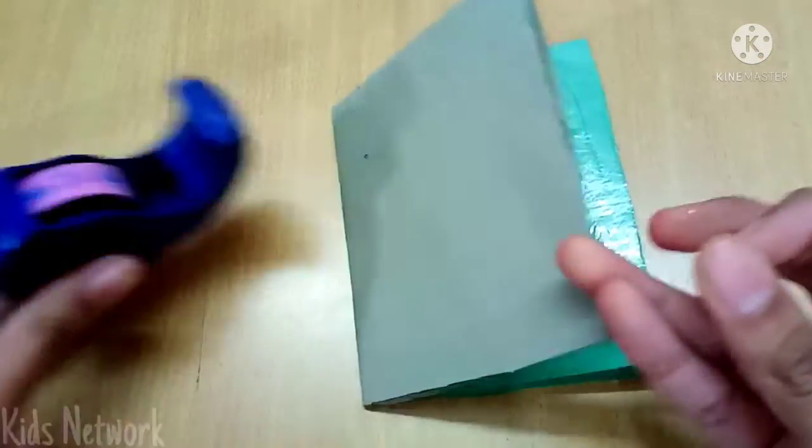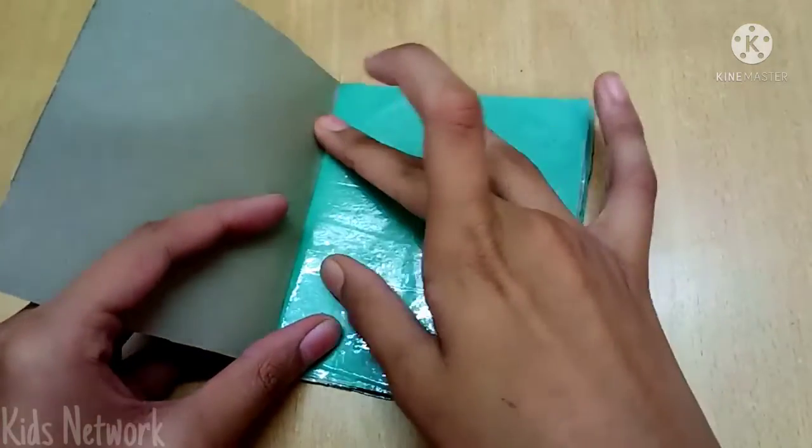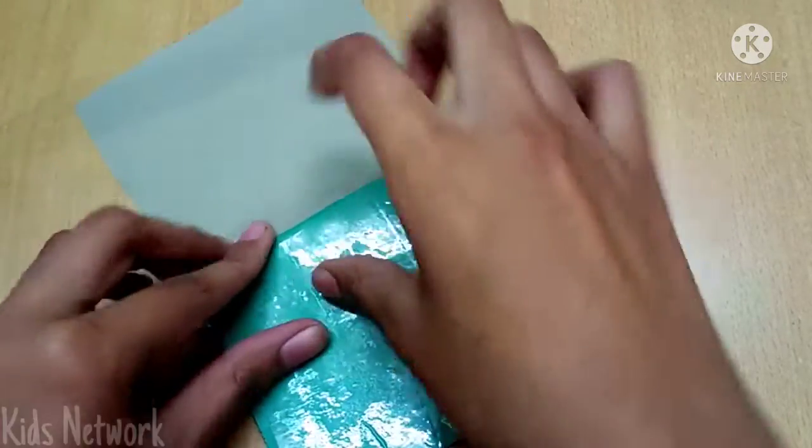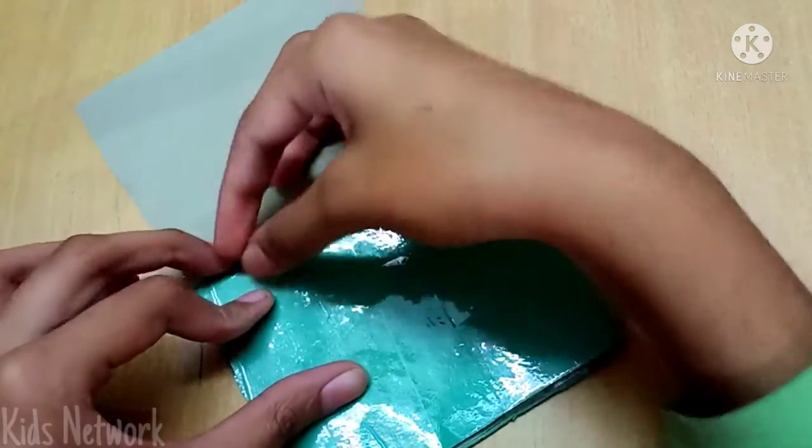Next, I am going to bind this sticker album. I will just take a piece of cello tape and stick it like this. It's pretty tricky because I have never tried this trick before. Hopefully it will work.